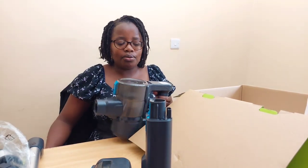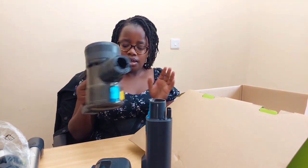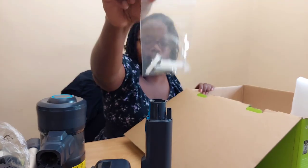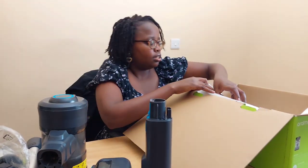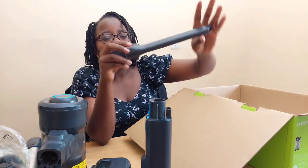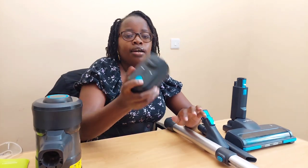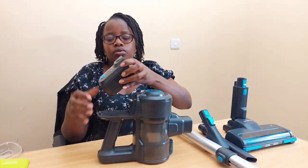To open the dust compartment, don't pull it — just press the button and it will pop open. Also included are screws for mounting the wall mount. The last attachment is a small narrow nozzle, which is really handy for vacuuming in between seat cushions and hard-to-reach places. Now let's assemble everything. Attach the battery by lining up the hook and pressing it in.